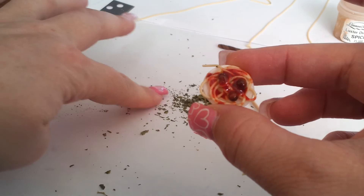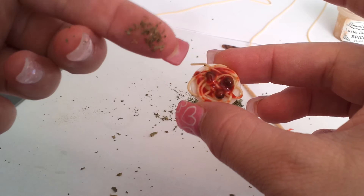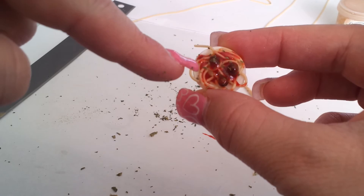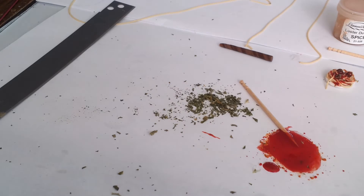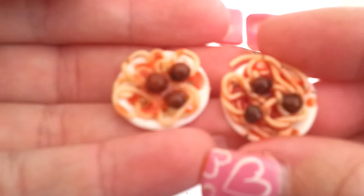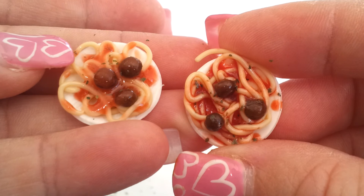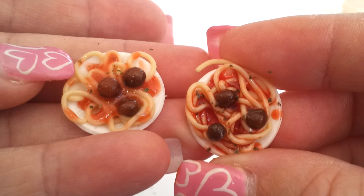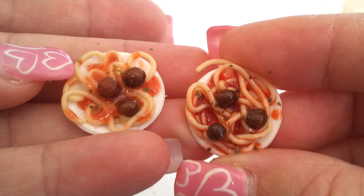After baking, I put a glossy glaze on the sauce. I also like to spread a little bit of oregano on there right before I put it in the oven — that's up to you, it's not necessary. Here are the finished ones from earlier: the one on the right is the Fimo, which is darker red, and the one on the left is TLS. It's the exact same combination of spiced pumpkin and red, just lighter. I have oregano in both and both were done the same way.